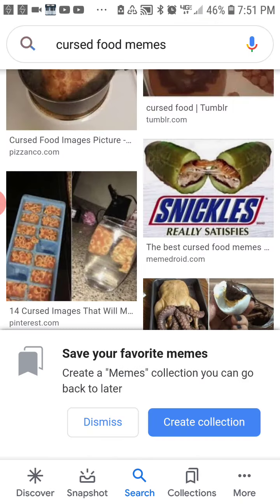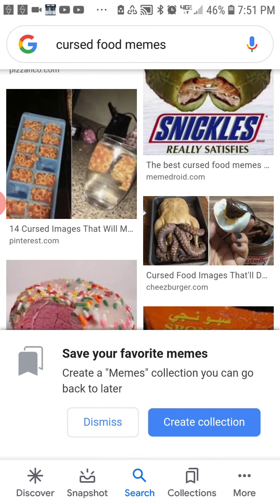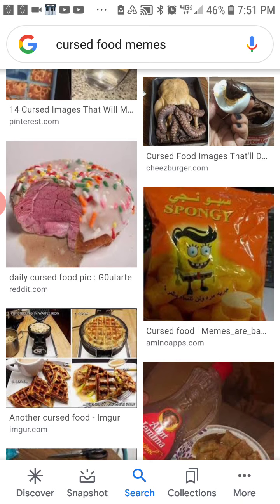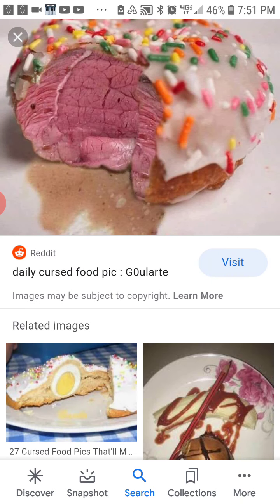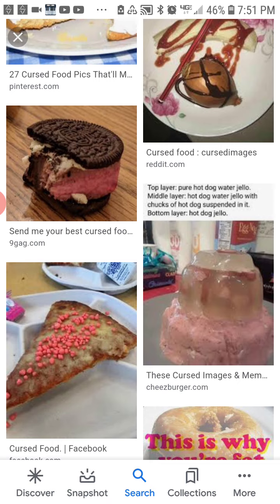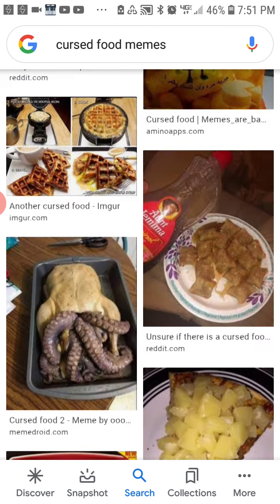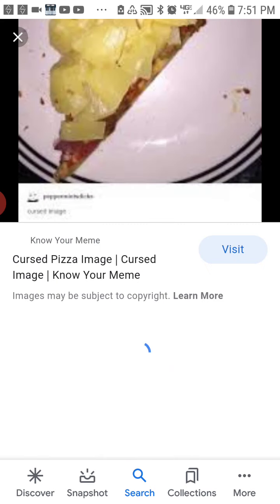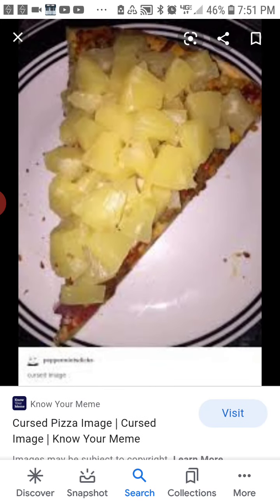I've seen this one before — the Snickles. You don't like pineapple pizza? Yeah.